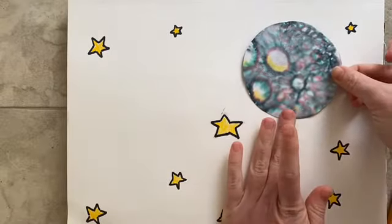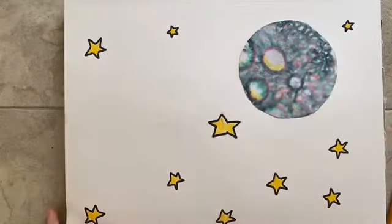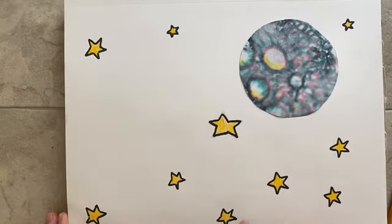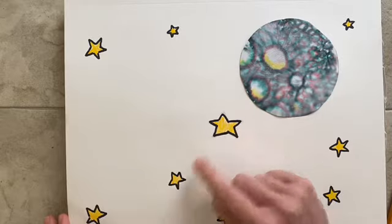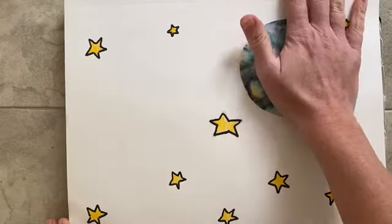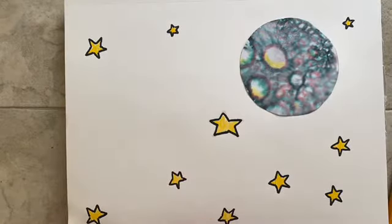I have just glued my moon down. I have drawn ten stars, outlined them with a darker color, erased the lines in the middle, and colored them yellow so they look like they are shining brightly. Today I'm going to draw a rocket.